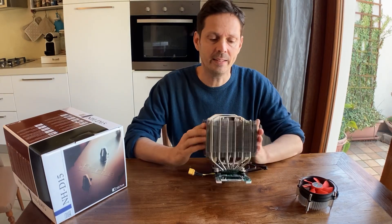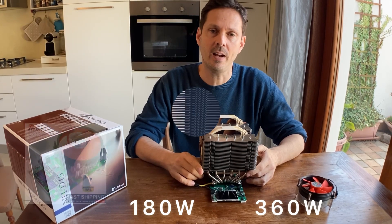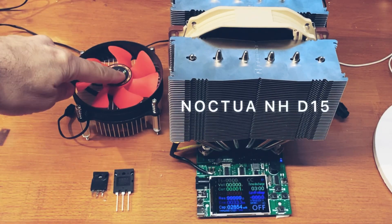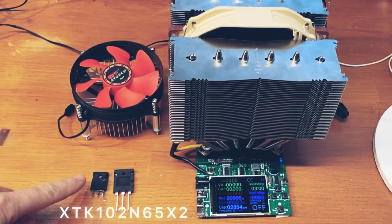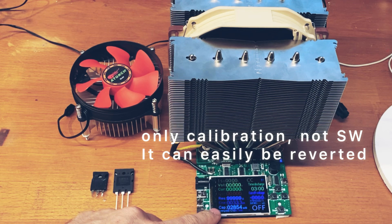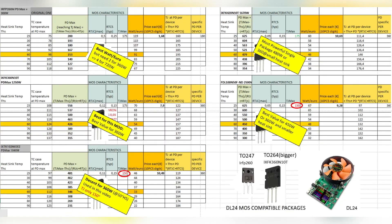In this video I will upgrade the DL24 load from 180 watts to 360 watts. In order to increase the power we will change the heatsink, the MOSFET into a bigger one, and finally the software, because we need to cheat and make the voltage reading to be half of what it seems.